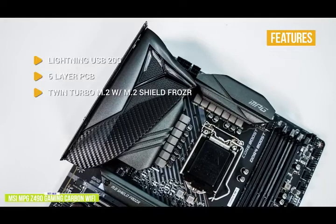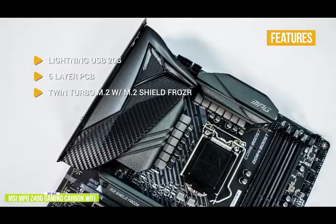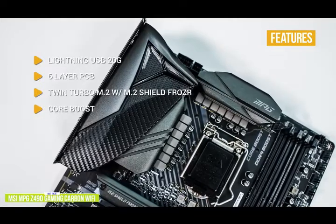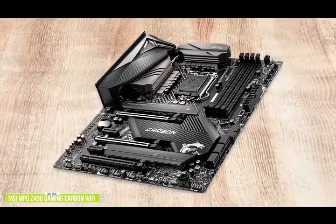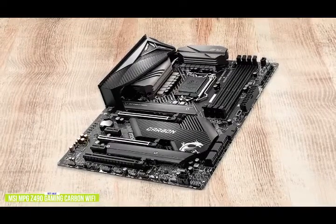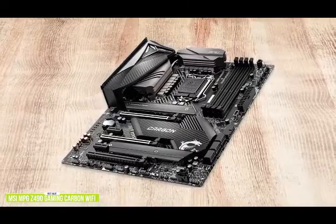Twin-turbo M.2 with M.2 Shield Frozr delivers transfer speeds of up to 32GB per second for ultra-fast SSDs. Core Boost: the 8-plus-4-pin CPU power connectors and optimized power circuits deliver maximum performance. If you're looking for a motherboard with good USB 3.2 G2 support, Wi-Fi 6 interface, and multi-graphics support, the MSI MPG Z490 is an affordable option that really packs in a lot of value for its price.